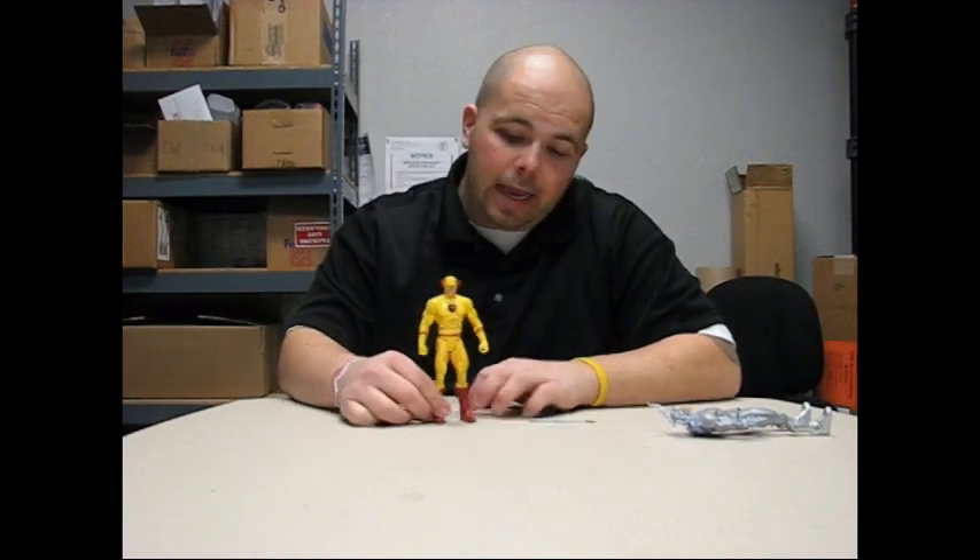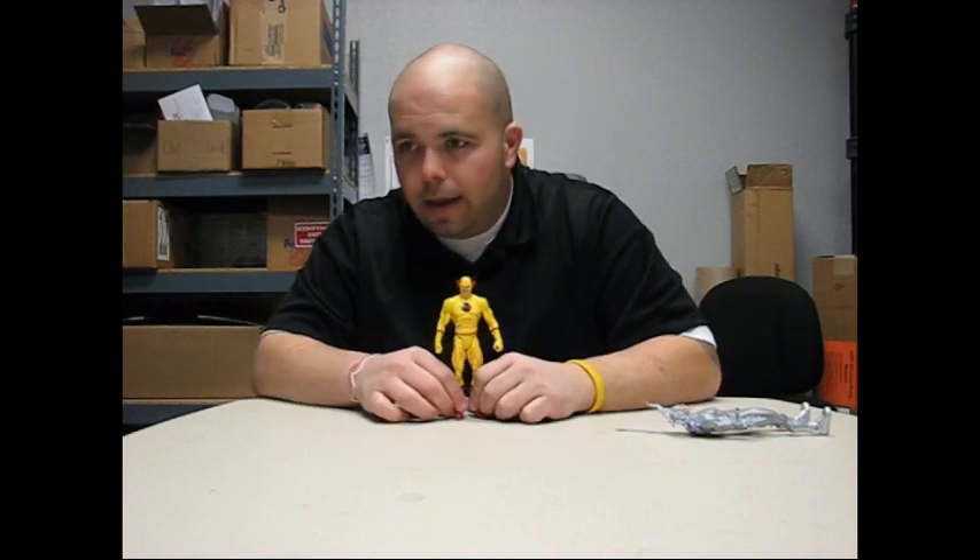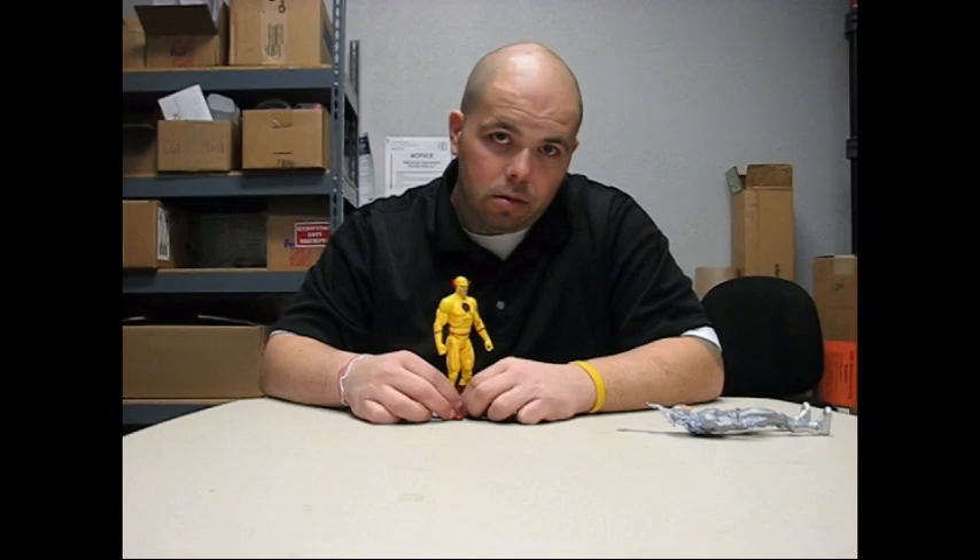That's it for this. I will see you guys on the next one for Necron and Yellow Lantern Sinestro.